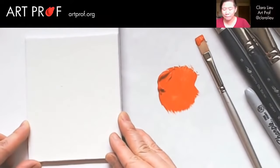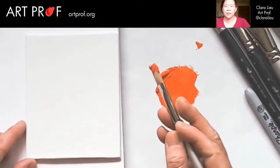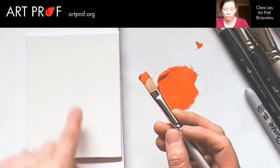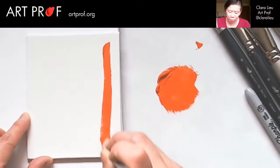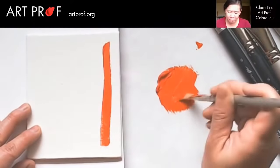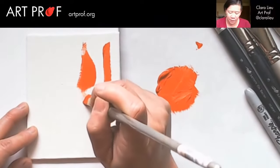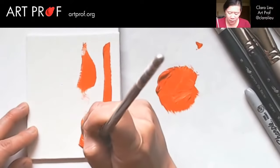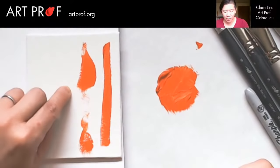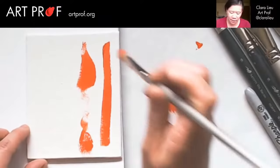Let's do another one and play with the stroke so that it changes language. One exercise I've shown a lot of people is doing vertical strokes. If you start very light, then press down hard, and then get light again, this is very heavy pressure here and very little pressure there. Let's try another one that's barely there — a single stroke that is very light and feathery, which can be super fun.